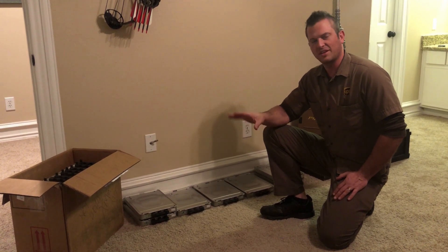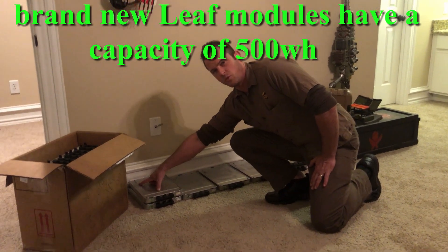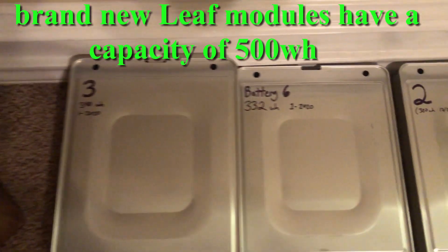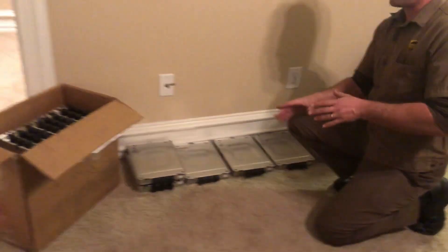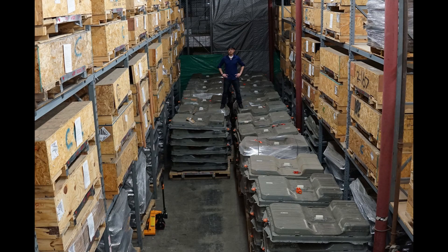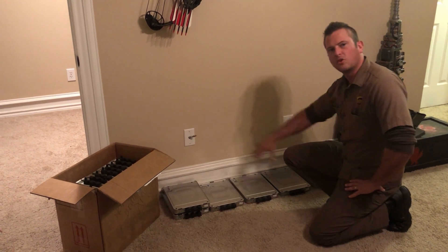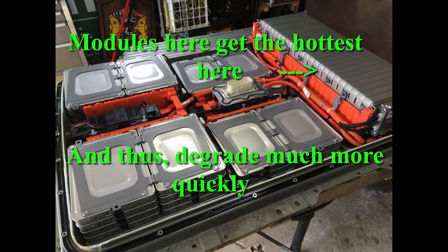And I've found that even getting these things in bulk, the capacities range from as high as 340 watt-hours a module down to as low as 280. The reason that happens is, one, because all these modules have come from different batteries. The seller has collected probably hundreds of these Nissan Leaf battery packs, and they have someone who opens them up, takes them apart, and packages these things to sell to DIY-ers like myself. But the other reason the capacities vary so much is because different parts of the battery pack heat up more than others, and accelerate that degradation.